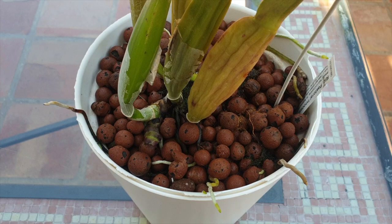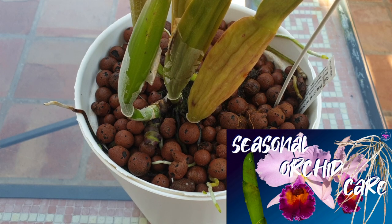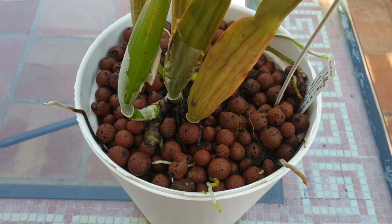After asking ourselves the question 'is it too late to repot an orchid,' we have to consider what season the orchid is in. Is it in its growing season? Is it in its resting season? Is it in its blooming season? And if it's doing all of that in one go, that is the growing season.